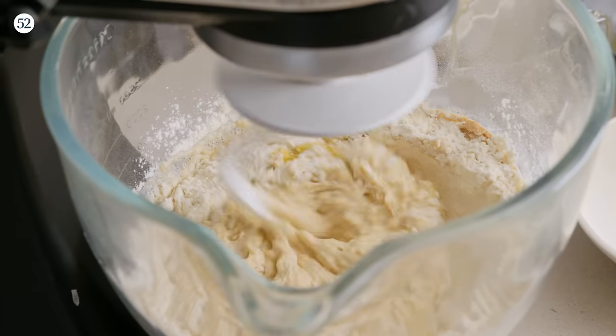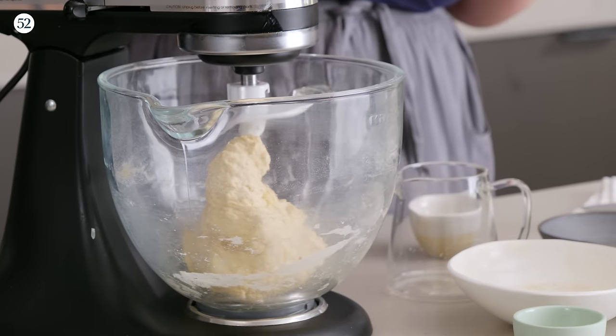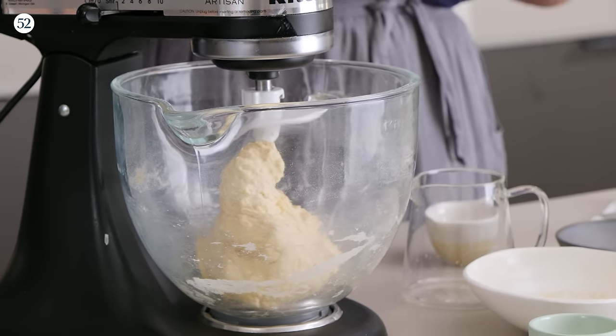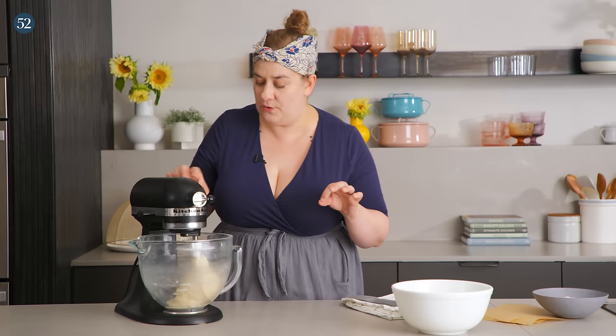We're going to mix this on low speed for about three minutes until the dough starts to come together. Then we'll knock that speed up to about medium and mix for two minutes more. If you want to, you can also mix this dough by hand and it'll take about five to seven minutes of kneading. After that first three minutes, you can tell it's ready when it has fully picked up and formed into a ball around the dough hook. This is sometimes called the pickup stage. At the beginning it might look soupy or soft, but the more it mixes and kneads, the more it comes together.